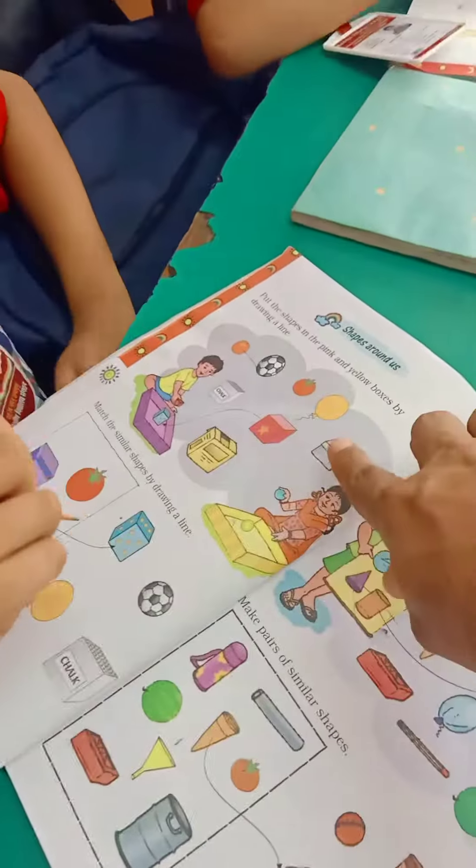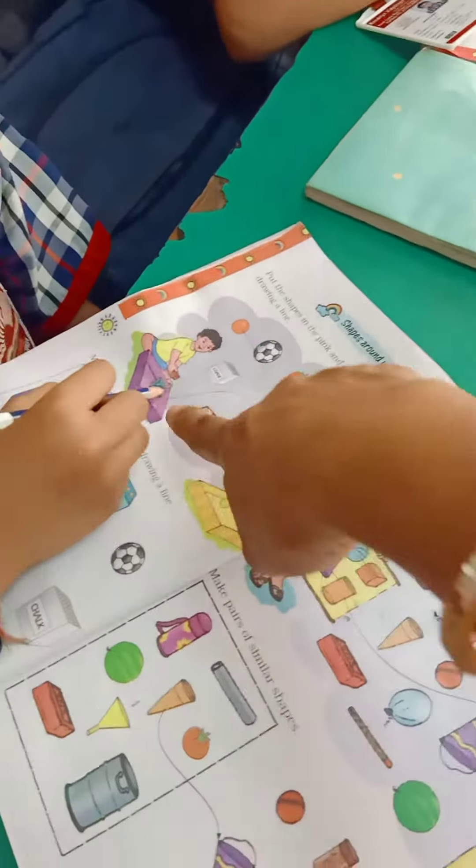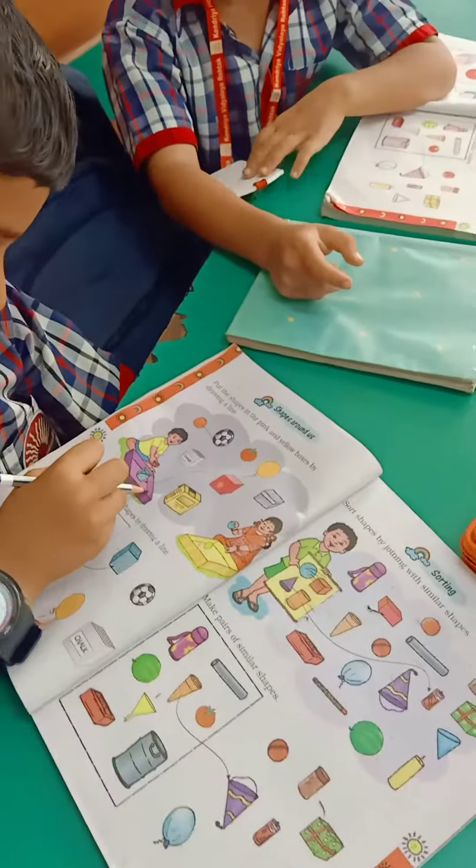Yes, in which box you have to put this box? In pink or yellow? Pink. Pink, very good, match.